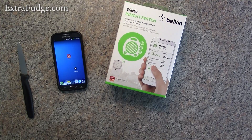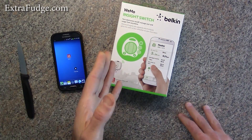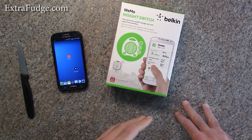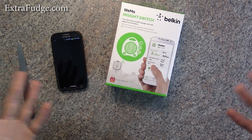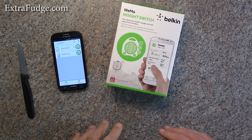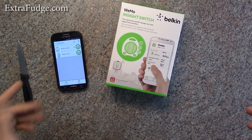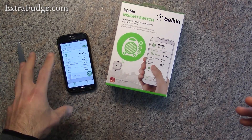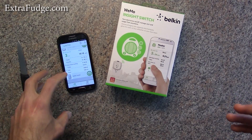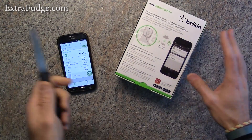Hi everybody, today I'm going to do an unboxing and review for the Wemo Insight Switch. I already have one set up so I've been using it for the past few days, right there. The neat part about it is that it has energy consumption statistics going on. So let's get to it.